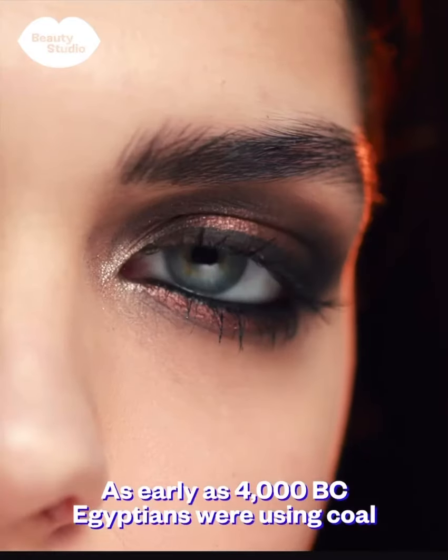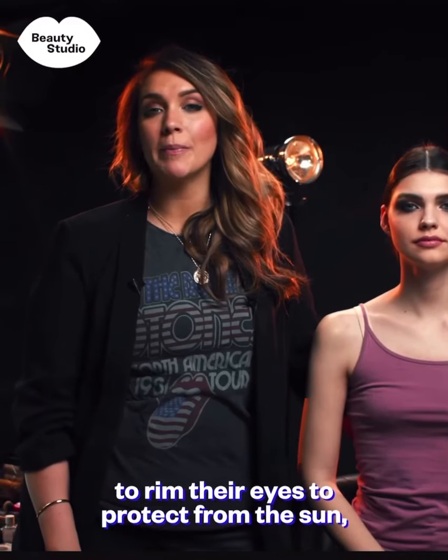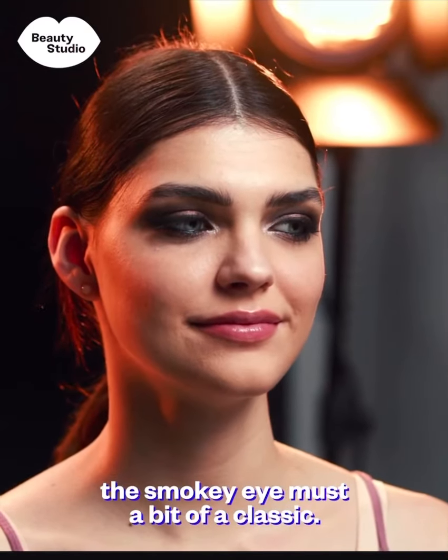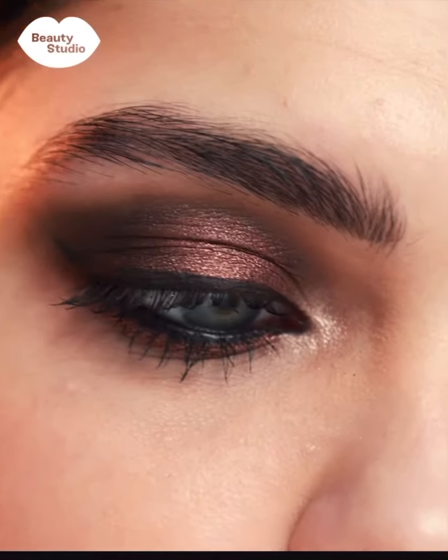As early as 4000 BC, Egyptians were using coal to rim their eyes to protect from the sun. And if it's been going for that long, a smoky eye must be a bit of a classic.